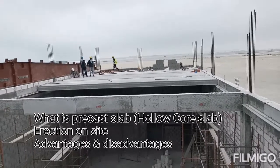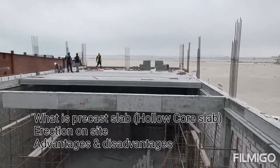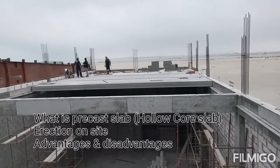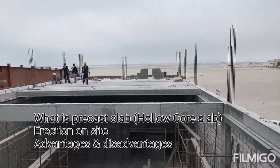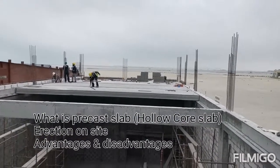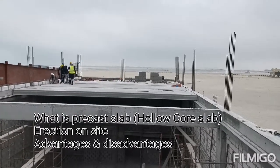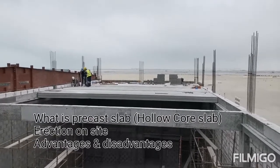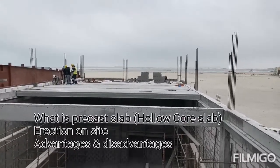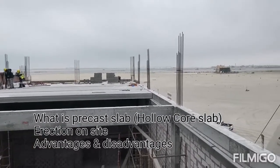Hi friends, good morning, welcome to my YouTube channel Civil Site Visits and Inspection. Hopefully you are all fine. Today I came with a new topic — this is one of my projects where hollow core slab installation was ongoing, and I thought I will make a video for my friends.